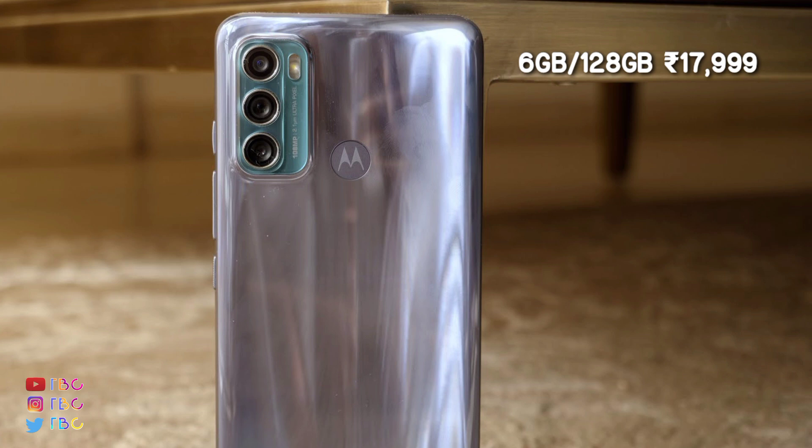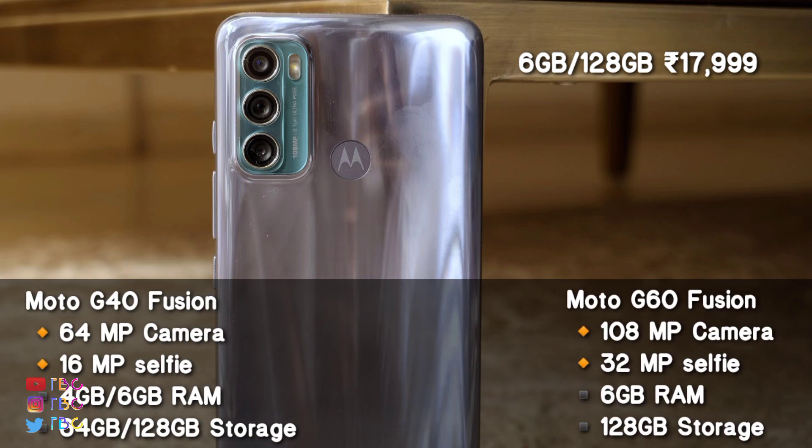You can use it as a 16 FUSION. The Moto G60 Fusion — if you have two phones, you can compare the back camera and selfie camera. The G40 Fusion has a 64MP camera, while the G60 Fusion has a 108MP camera. The G60 Fusion selfie camera is 32MP and already 30MP.